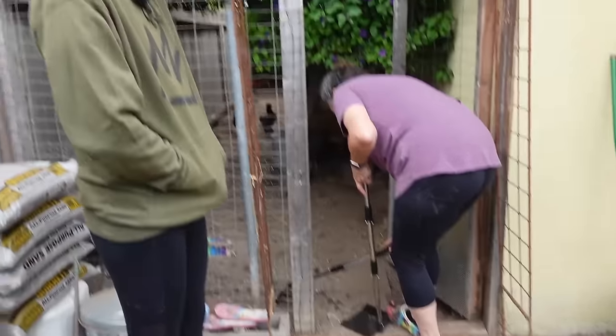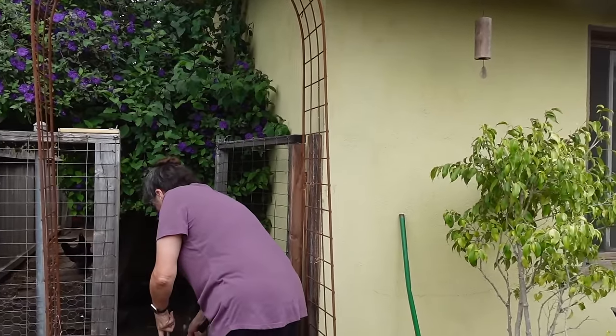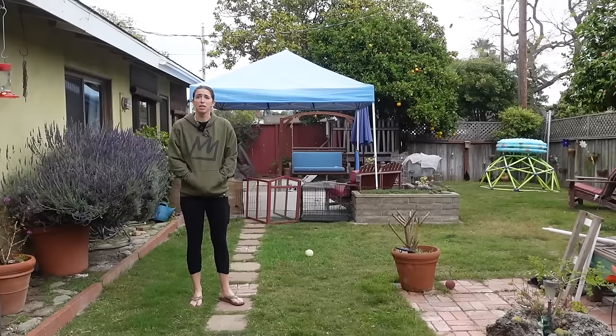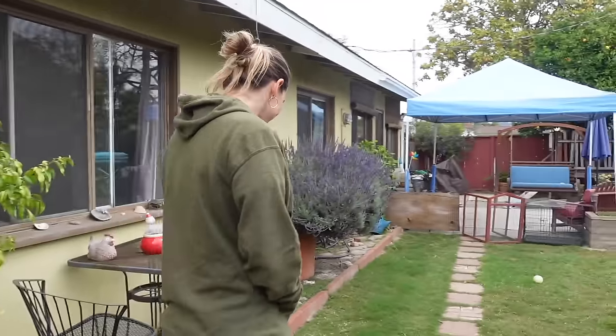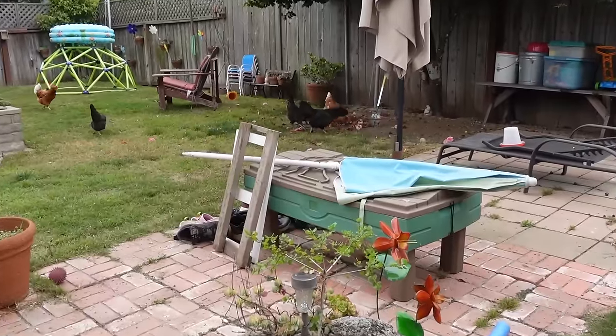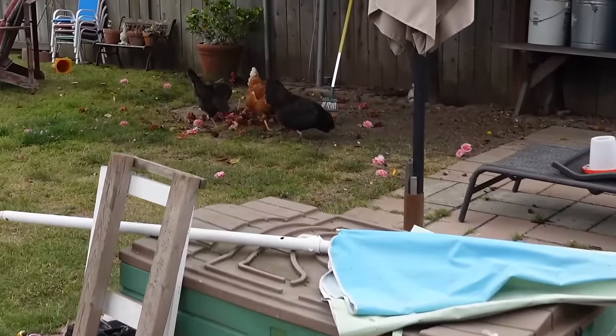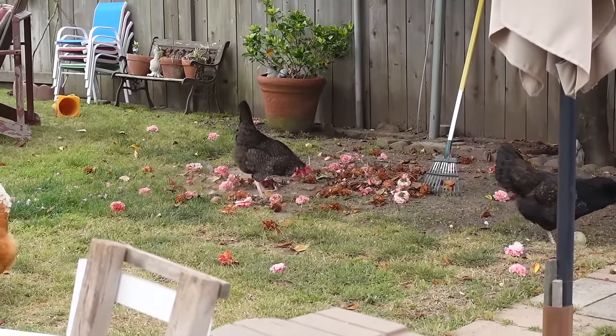Fun, right? Smells so bad. Does it smell? It smells so bad. I don't smell anything. It's chicken feces, of course it smells. This doesn't smell. Your pile of leaves — oh yeah, that's what chickens do.